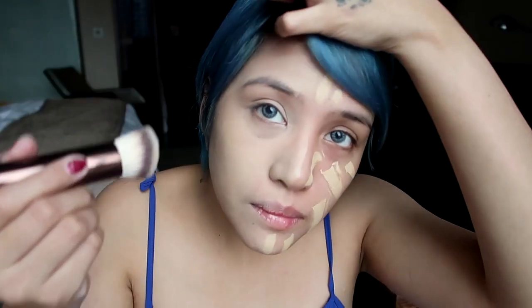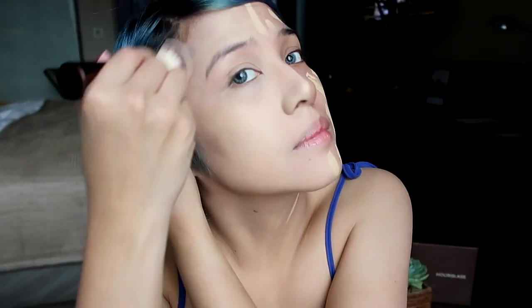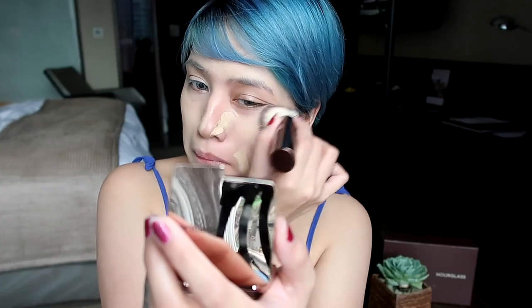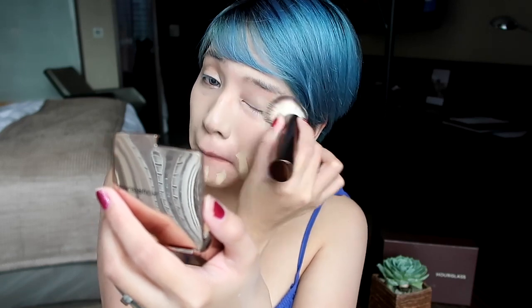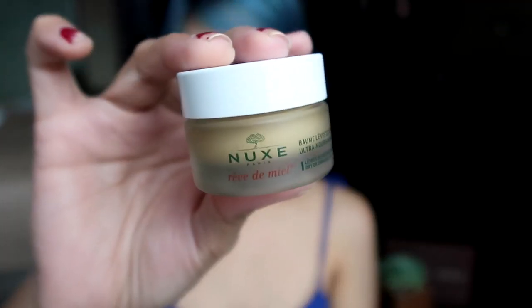I think I put too much foundation. You definitely don't need this much on your face. So let's just know here that it's full coverage and it's very buildable. If you want a thin layer to start, then go ahead and do that. I only have this much because I didn't know it was full-on full coverage. I'm just lucky I picked the right shade because this is yellow-toned and I think it's okay. Now I'm just going to moisturize my lips.